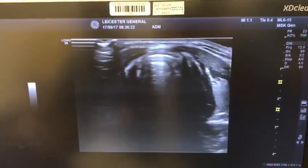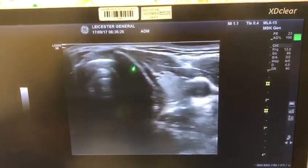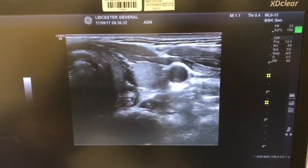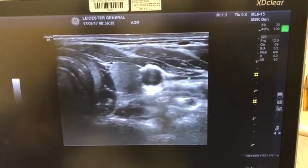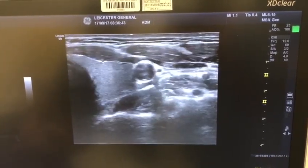We're going to move the probe more laterally. You can see this is your omohyoid muscle. You will have your thyroid gland, your carotid artery, and I'm actually compressing the internal jugular vein. As you can see, I've relieved the compression — that's the internal jugular vein.